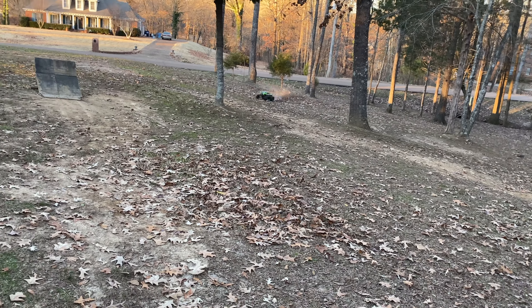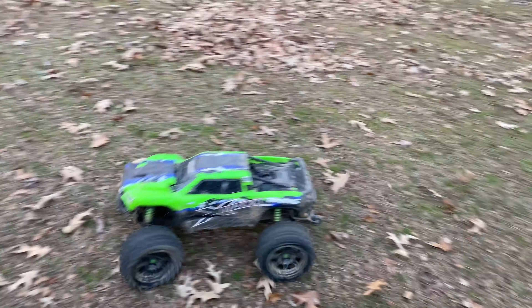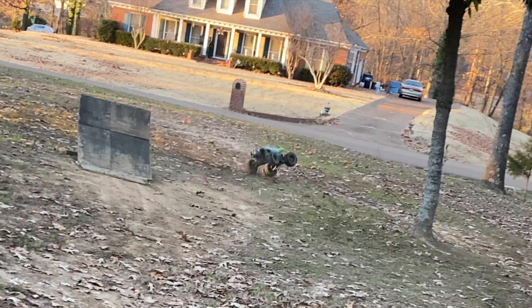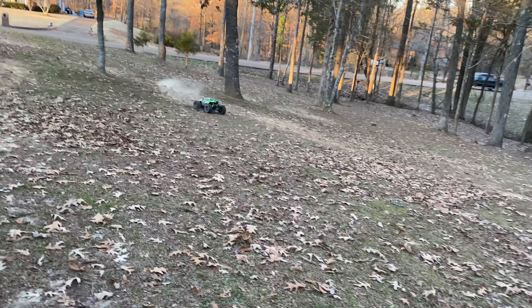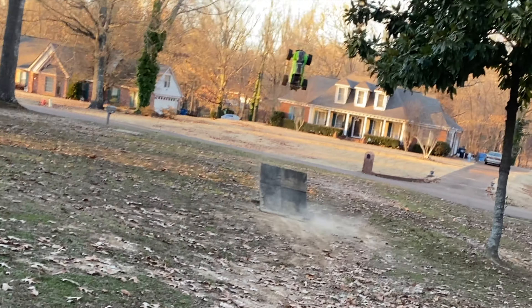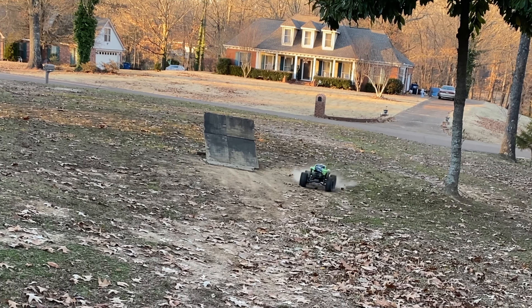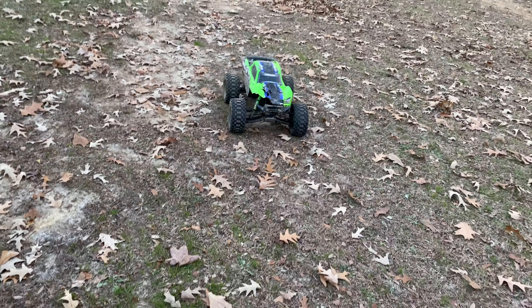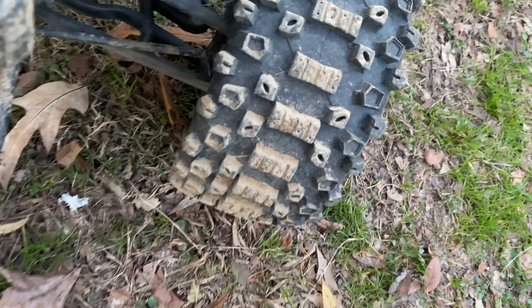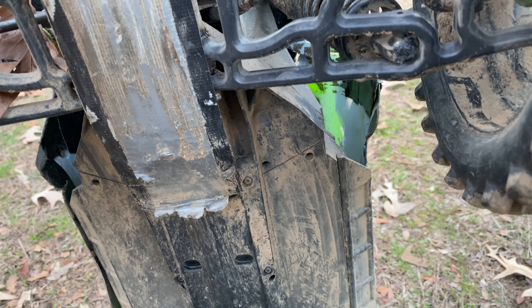I'm getting good at that. Oh, it's dead — it's got front wheel drive now it looks like. I'm guessing one of the shafts popped out. Oh yeah, there it goes. Nothing's broken because I just replaced this arm — looks like it's fine.